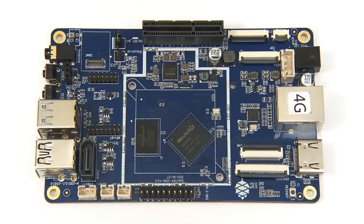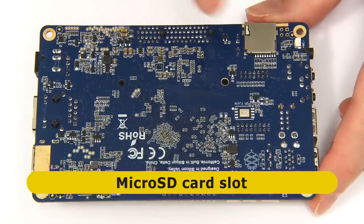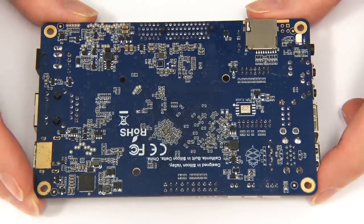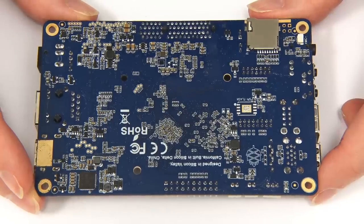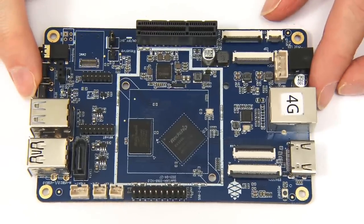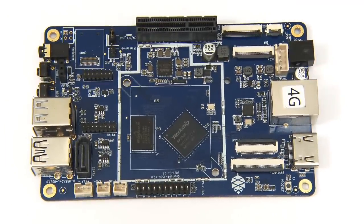The only key feature not yet shown is found underneath the board: a microSD card slot for booting if you're not using eMMC. Other than that, the base of this board isn't particularly interesting. Let's get the board turned back over — it's now high time to get this board running a Linux distro.